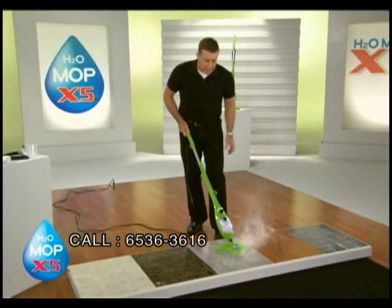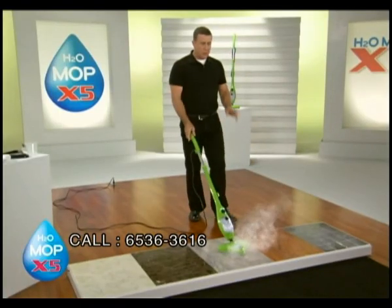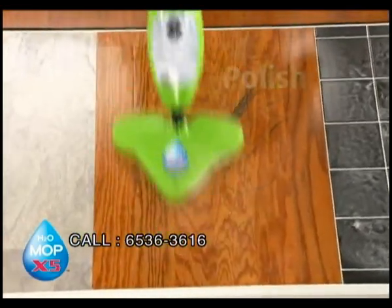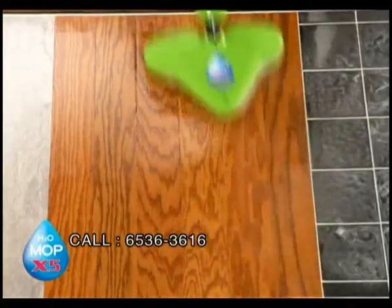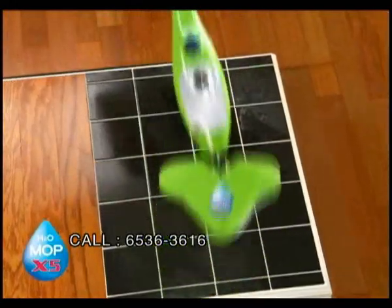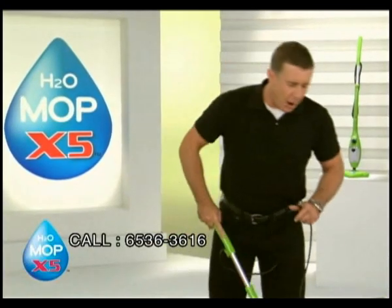I've been using this on maximum setting. All I'm gonna do now is use the adjustable steam control and turn it down to a lower setting, and we're gonna go to work on this wood floor. It cleans and it polishes, leaving a streak-free shine and no chemicals. Whether you've got scuff marks or just dirt and dust, you can use steam all day long. But I've saved the best till last — tile. If you're looking for a streak-free shine, you can depend on the power of steam and the power of microfiber to trap the dirt. It cleans and polishes all at the same time, and it'll even kill up to 99% of salmonella and E. coli.